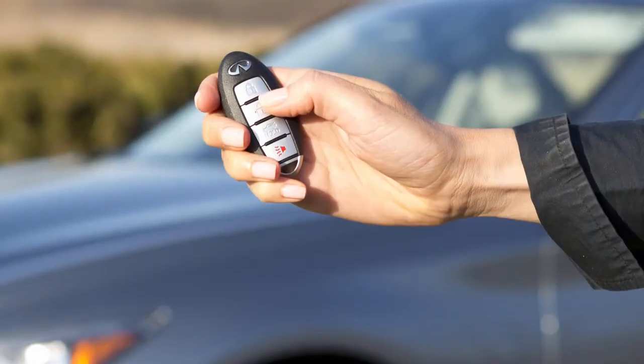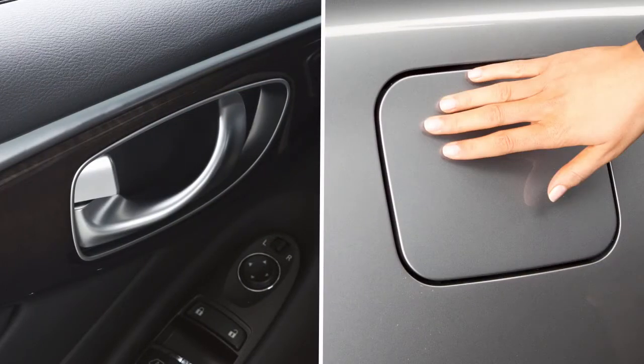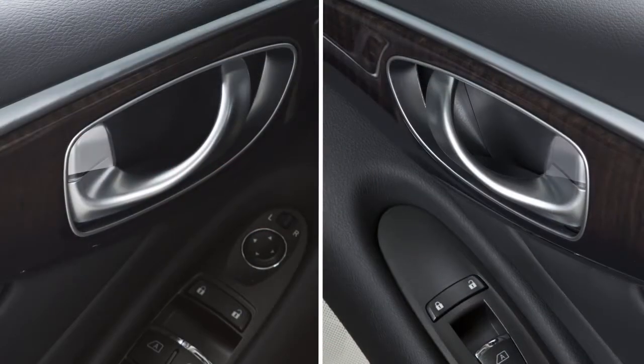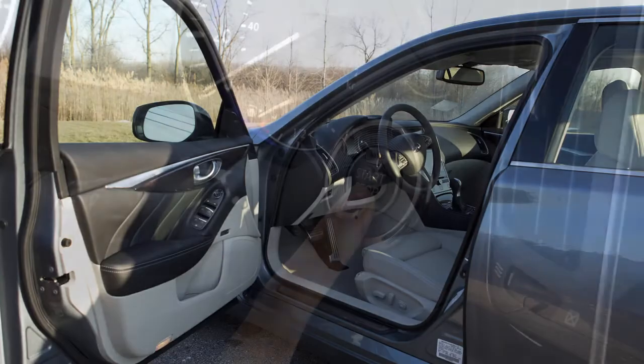To unlock the doors, press the unlock button. The hazard warning lights will flash once and the driver's door and fuel filler door will unlock. Press again within one minute to unlock all doors and the trunk. All doors will automatically re-lock within one minute unless you push the ignition switch or open any door.